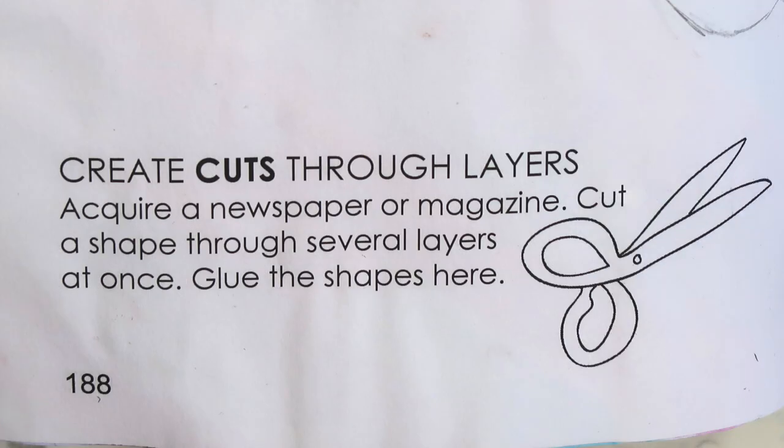The first page I decided to work on this week says 'Create cuts through layers.' Acquire a newspaper or magazine, cut a shape through several layers at once, and glue the shapes here.